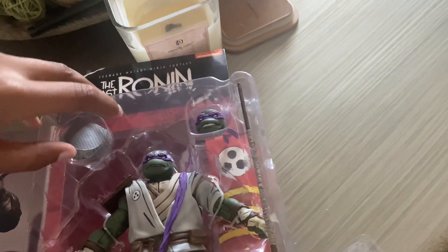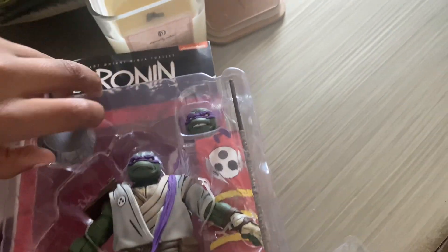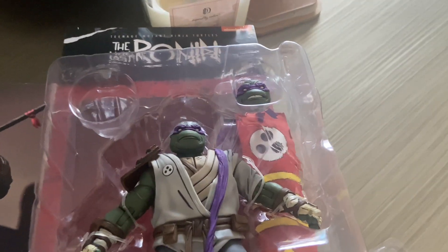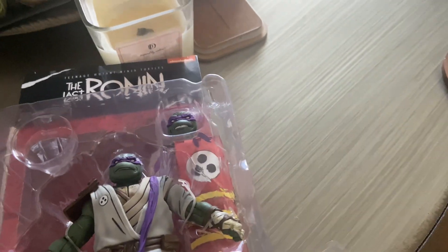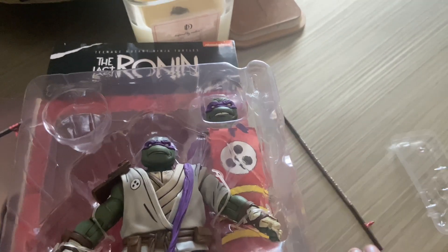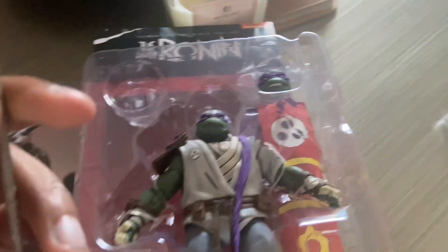I gotta get used to these now because I'm gonna get the 2025 ones coming out. I'm getting those. I wanted Leo, but he was sold out in my area, and that is really bad. So let's just look at Donnie.